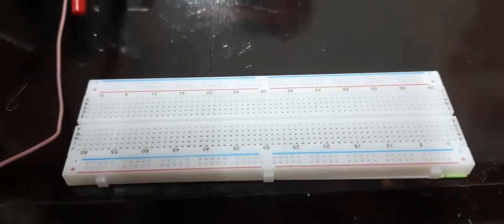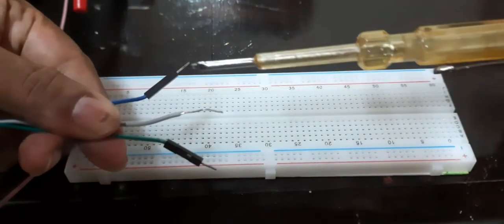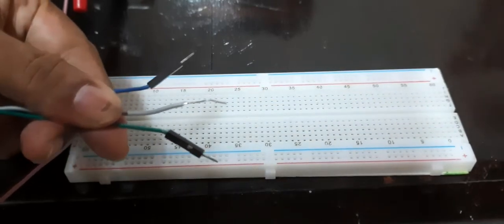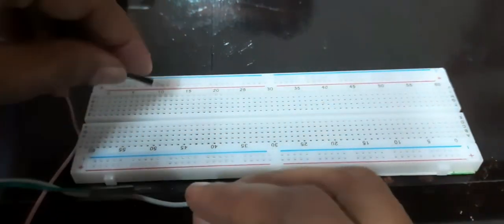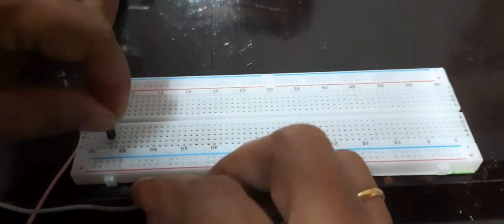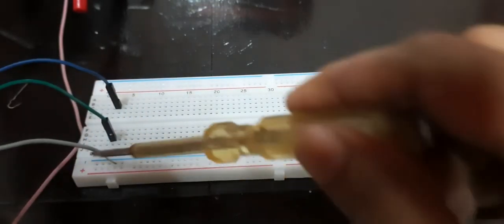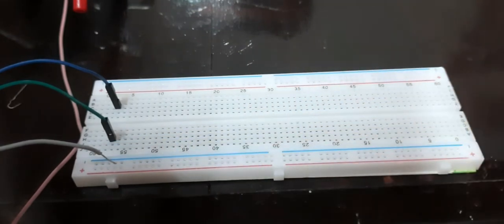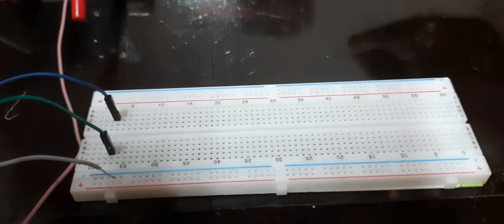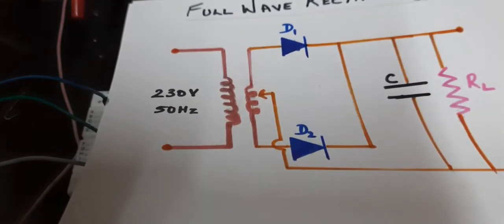Now we will build the circuit. These are the three wires coming from the secondary of the transformer — the two extreme connections, with this being the center tap. Let us do the connections. The extreme connections I am placing here, and the center tap I will use at this point. This is a single common point.